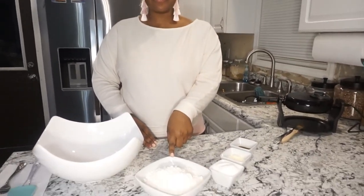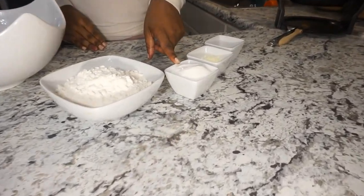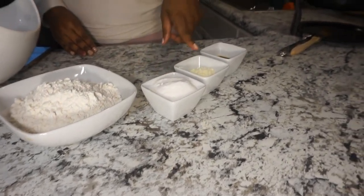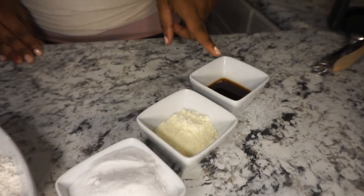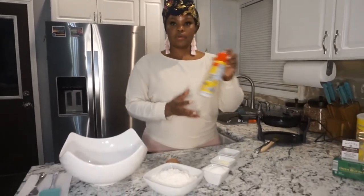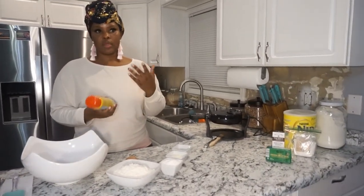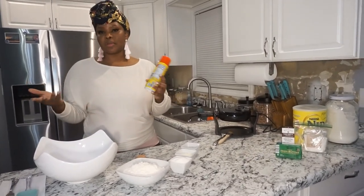Some of the ingredients that you need are two cups of self-rising flour, about a half a cup of castor sugar — not your regular sugar — and about two tablespoons of Nido, which is powdered milk, and two tablespoons of vanilla extract, and then an egg to keep things all together. I like to use cooking spray; you can use any cooking spray you like, or you can use butter, you can use coconut oil — any substitute will do.